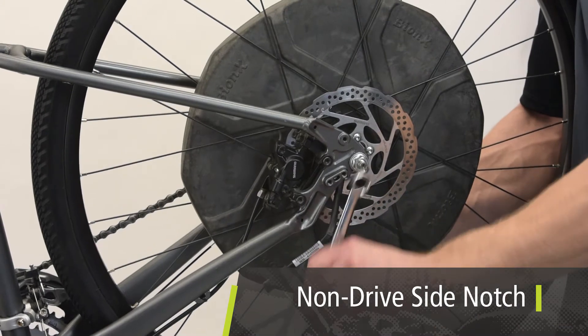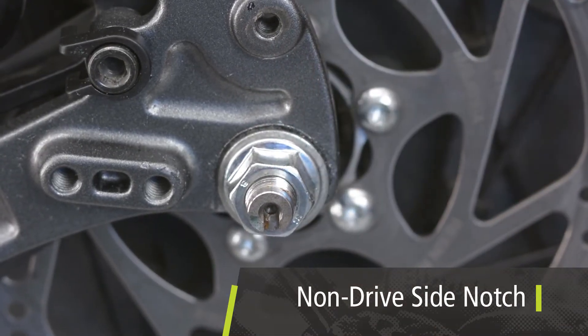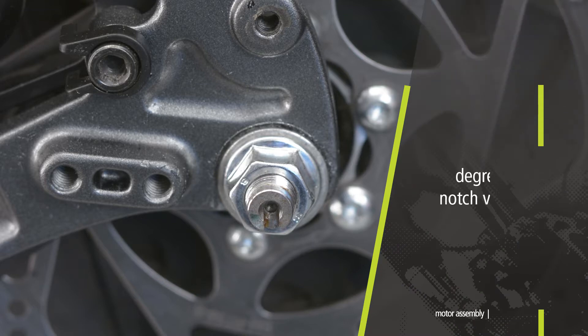When installing the Bionics wheel, note that there is a notch on the non-drive side of the axle. This notch must be installed pointing in the direction of 6 o'clock, or directly down, with the bicycle on the ground. The notch direction is important for the proportional assist feature to function properly. This notch can have a maximum variation of 5 degrees.